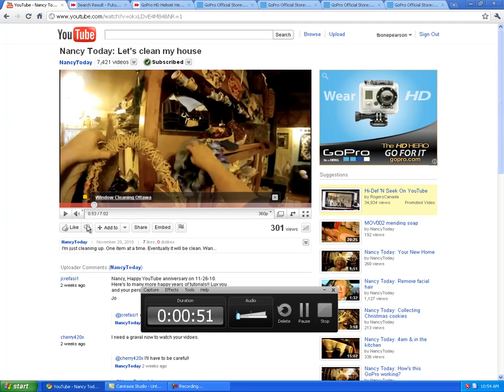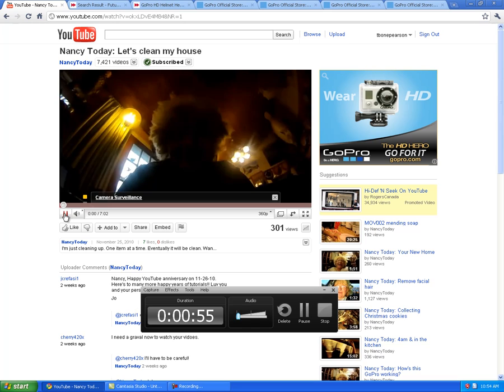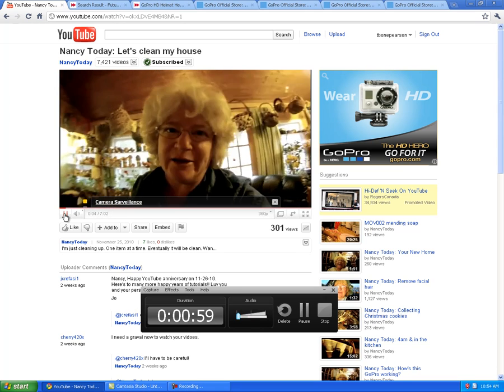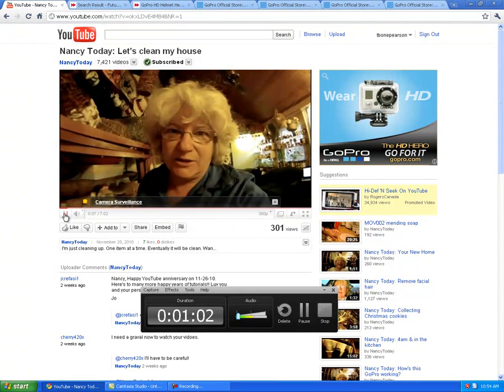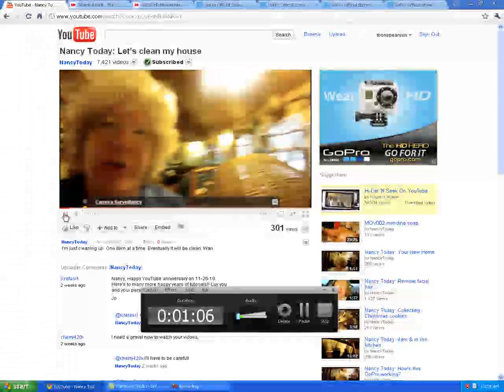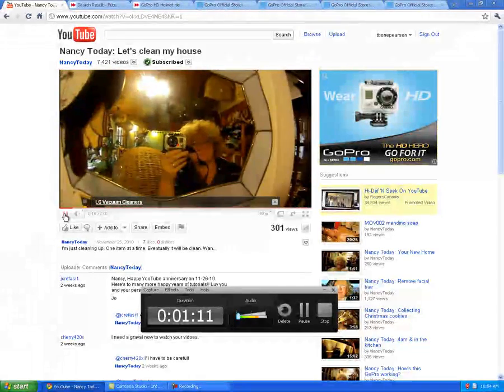And here it is. Let's play it a little bit — it goes on your head. Oh hello, there we go, there she is. Hello Nancy. But you get this really cool fish-eyed lens look to it, and you can wear it on your head.